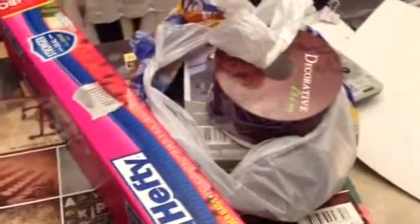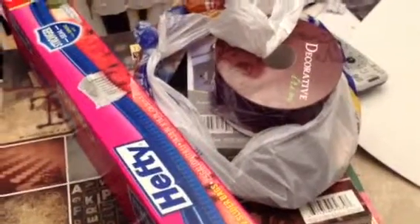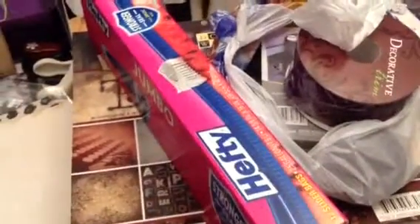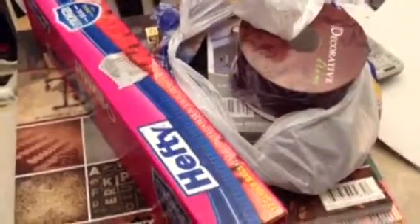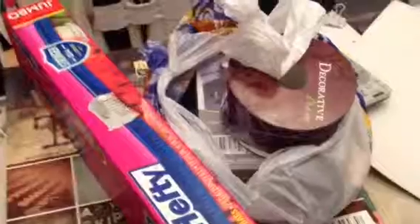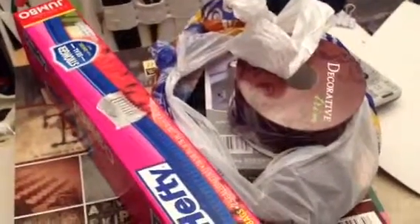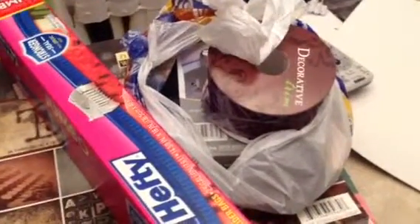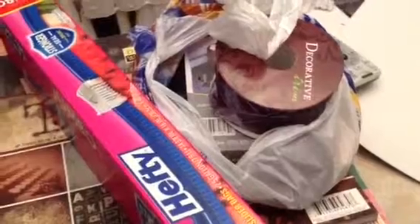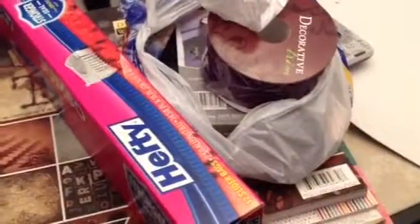Hi YouTube, this is LaTonya from Happy Scrapping 45 coming to you with a haul video from Hobby Lobby and Walmart, and also from AutoZone. I'm getting myself prepared for my 12-hour crop tomorrow, hosted by Close to My Heart. This is my second time attending, so I was just going to show you guys the things I bought today.